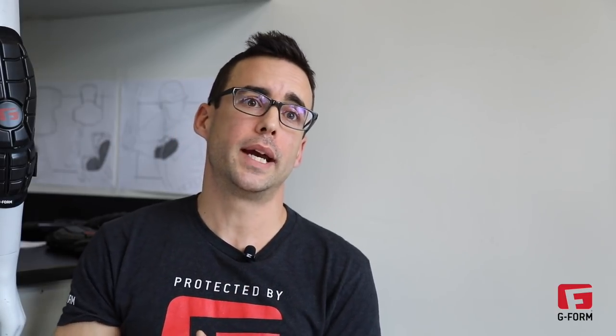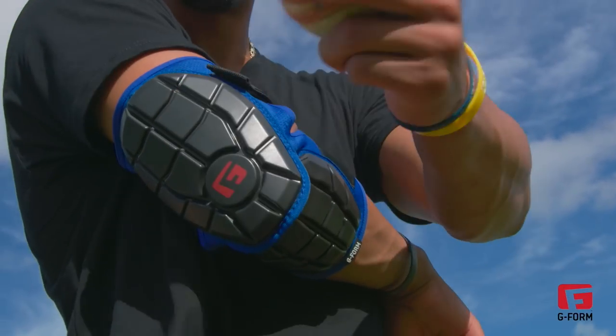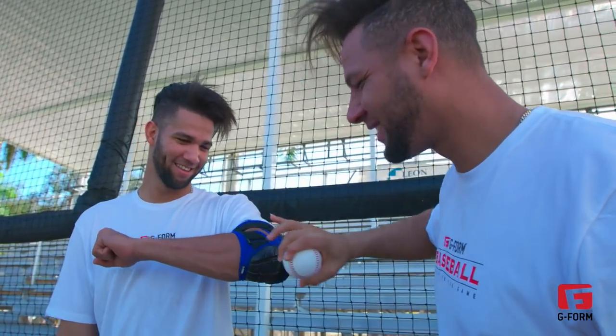We mold pads to a specific design and take them into our testing lab where we hit them with different types of impactors — whether it's a ball or standard steel impactors. We can measure the force that goes through, the spread of the force, and we get it to where we need it to be.